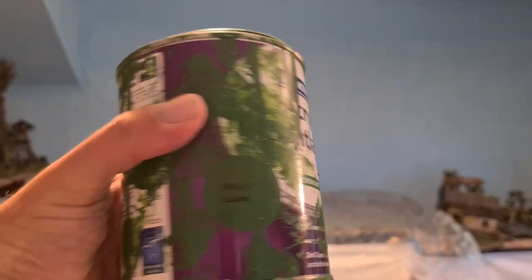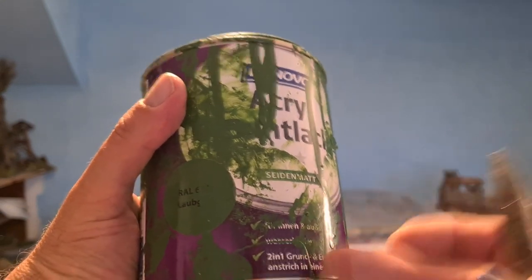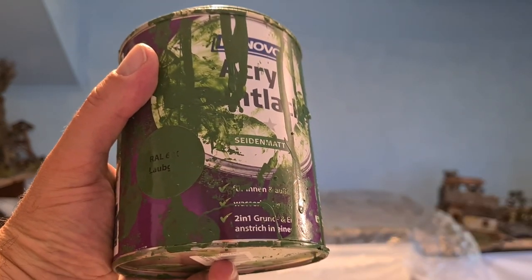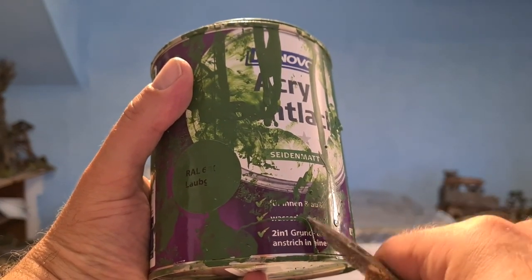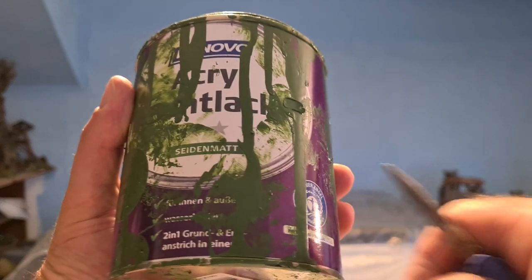This is the stuff I use — a matte finish. It's a two-in-one base coat. And here it says for indoors and outdoors, and it is water-based and it's got the blue angel.